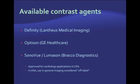Three contrast agents are available in the United States: Definity, Optison, and Sonovue. All of them are approved for cardiology applications, and use of contrast agents in general imaging is considered off-label.